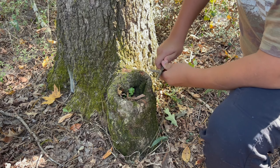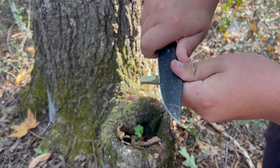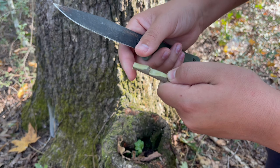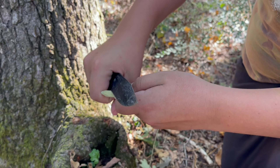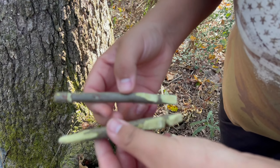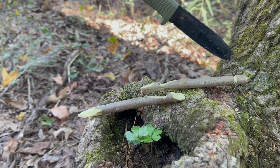We're going to start out with carving a notch in each stick — you want it to look something like this. On one of them, you want to sharpen one end so you can stick it in the ground easier. On the other one, you want to carve a little notch around it so it's easier to tie a string around it. When you're done, it should look something like this.